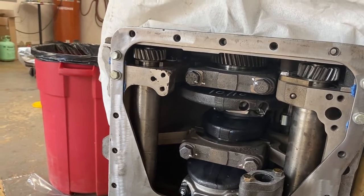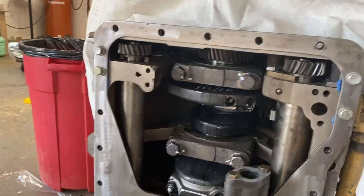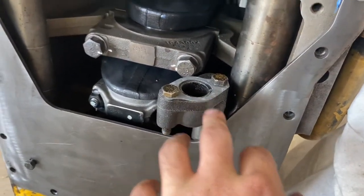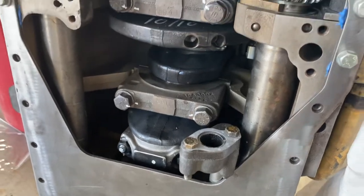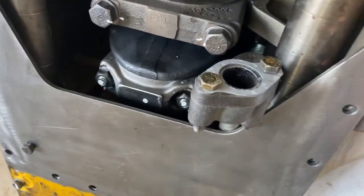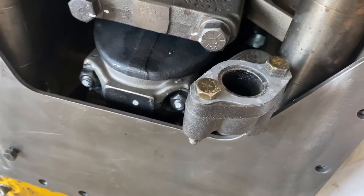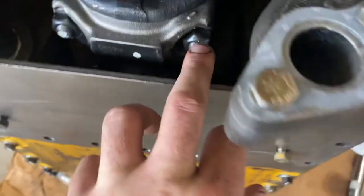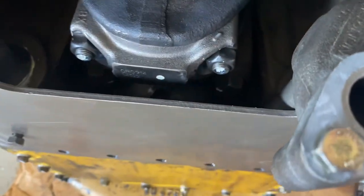I've heard stories about them being out of time, but I'm not going to do that. Also, don't forget — this is your sump. If you're on a steep hill, the oil pump uses the scavenge sump. It sits down in there on top of this intermediate plate.